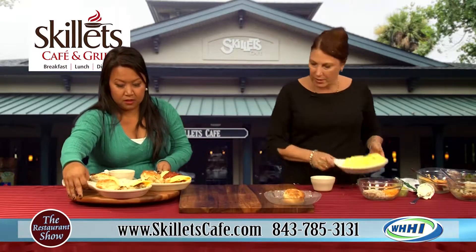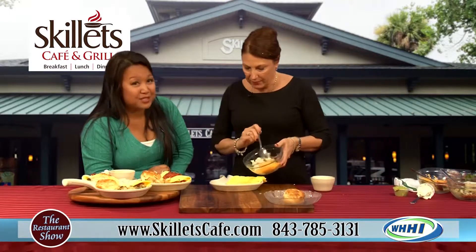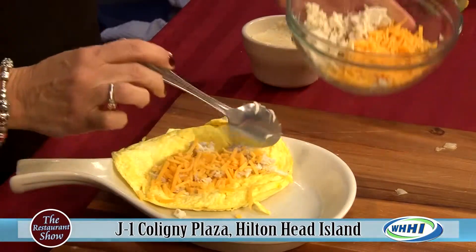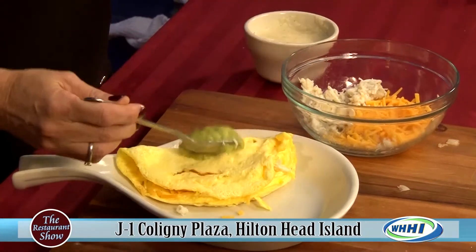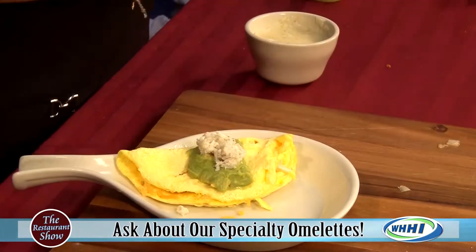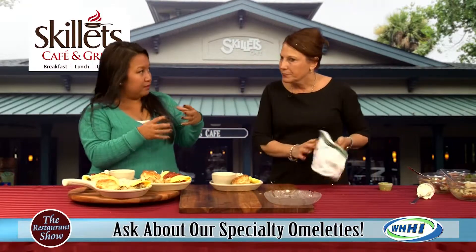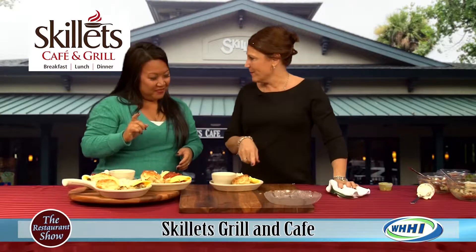Our last one is our guacamole and crab omelet. That's the real deal right there — fresh crab meat, not imitation crab. We put crab meat and a little cheddar cheese inside, then top it with guacamole. And Amy puts even more crab meat on top so you can see what you're having. All of ours come with a biscuit, but if you prefer wheat toast or sourdough, that's not a problem either. I love to take part of the biscuit and make a little sandwich out of it.